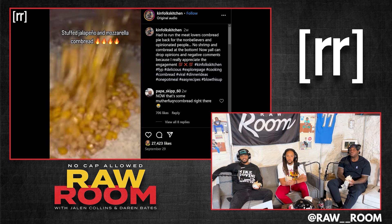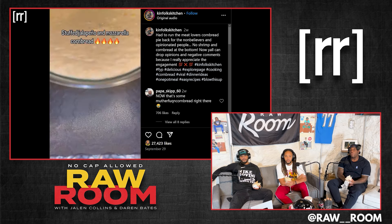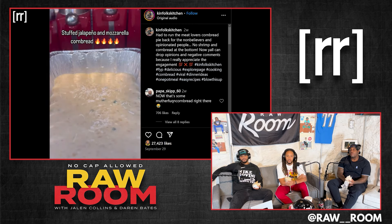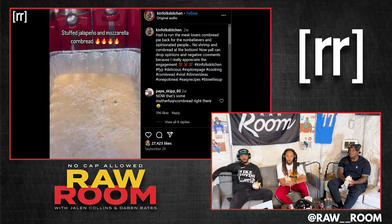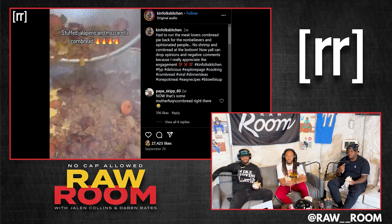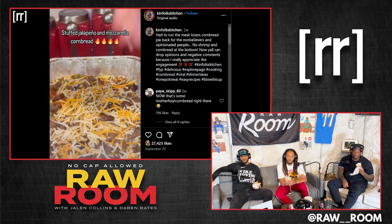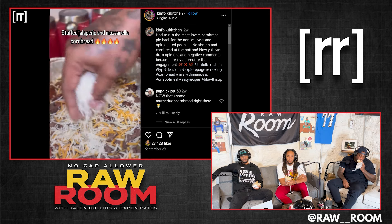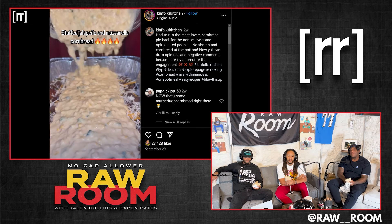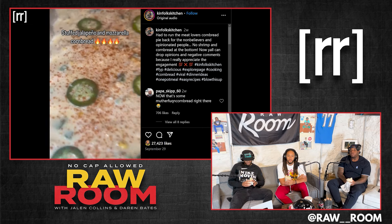Add some parmesan cheese, a little bit of corn. Get that pan right. He's making a big-ass one. He ain't playing games. He got ground beef and sausage. This is a sexy-ass prep video. Cornbread on the bottom, cornbread on the top — it's supposed to be stuffed, so he's doing it right.